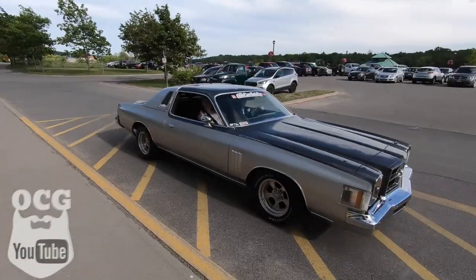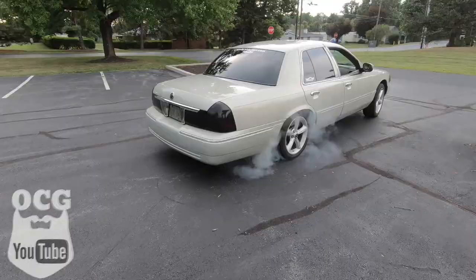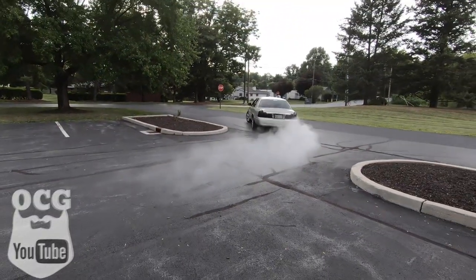Good morning guys, it's early Thursday morning and today we are going to make Dale a cool truck. We're doing an R12 to R134 conversion on the AC system, so stay tuned.